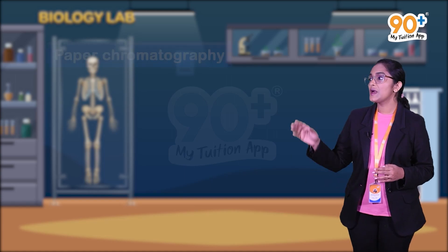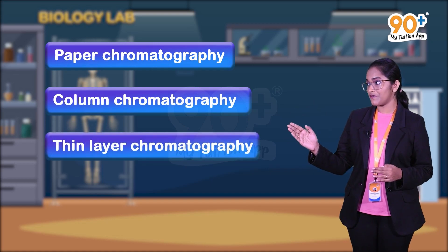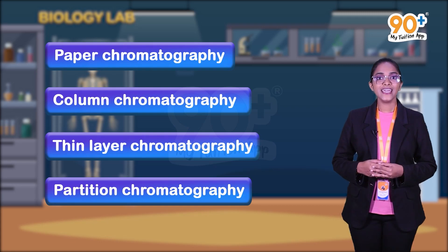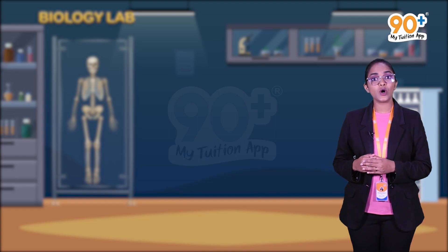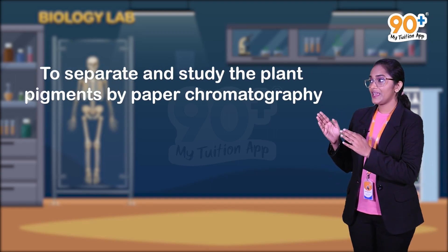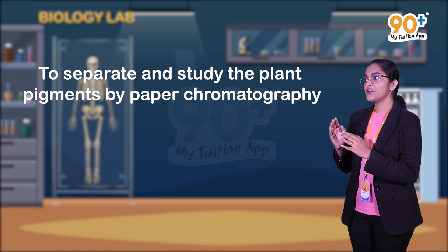There are different types of chromatography: paper chromatography, column chromatography, thin layer chromatography, partition chromatography, etc. Here we are going to discuss paper chromatography. The objective of this experiment is to separate and study the plant pigments by paper chromatography.